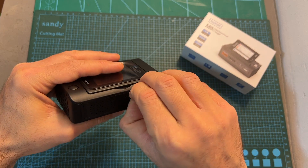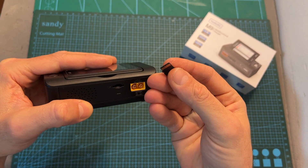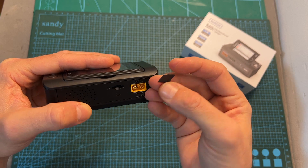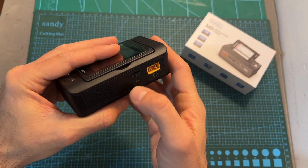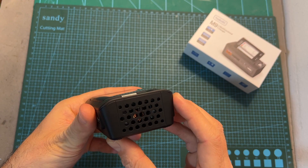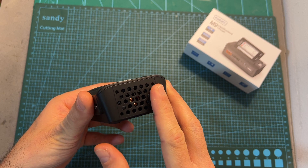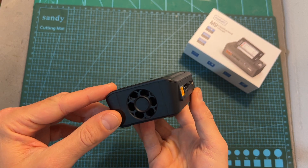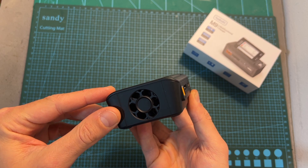The M9 charger comes with a 256 MB micro SD card, so you can customize the boot screen and the different voice packs. Over here you can find the speaker. On the right side of the charger you can find pretty big ventilation holes, and on its left side a fan which is going to start working when the internal temperature gets too hot.